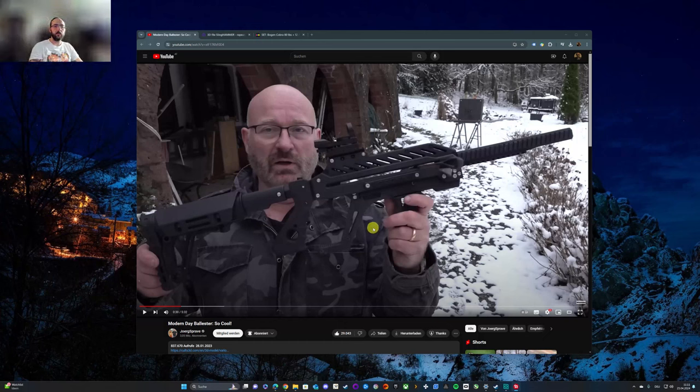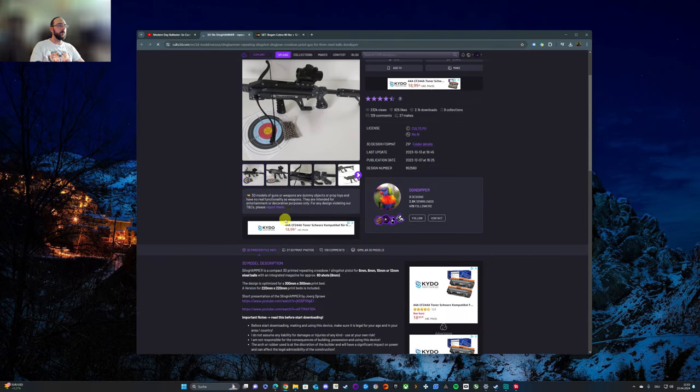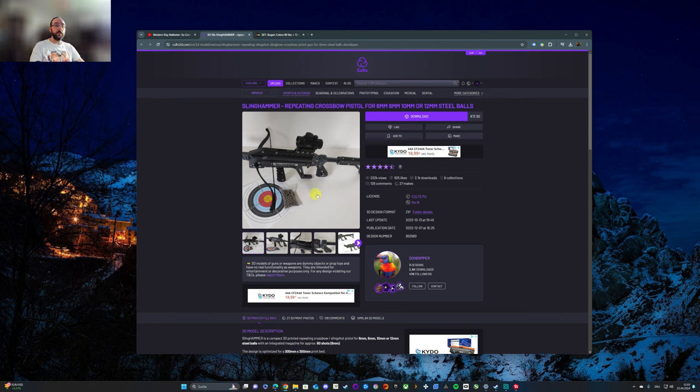We are shooting with a bow in our backyard, which is quite big — about 90 meters from our house ending into a field — so there is really no risk. We shoot on target, and I always thought about getting a crossbow. Then I stumbled upon a video called 'A Modern Day Balester' by Jörg Sprawe, showing a completely 3D-printed balester available on Cults3D. I looked at all the information and decided to try it.